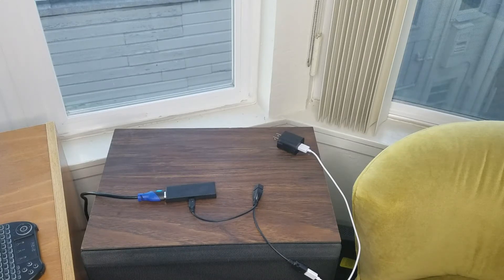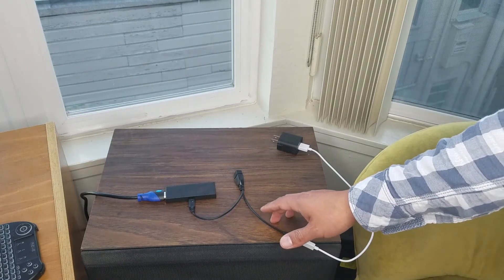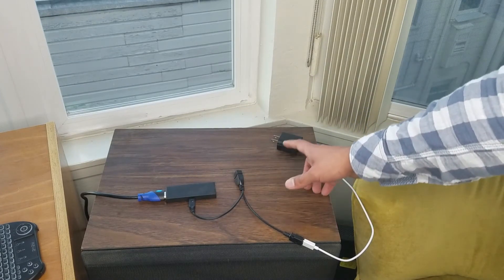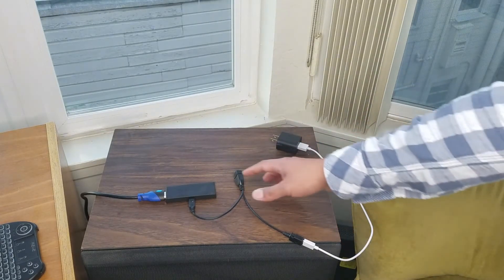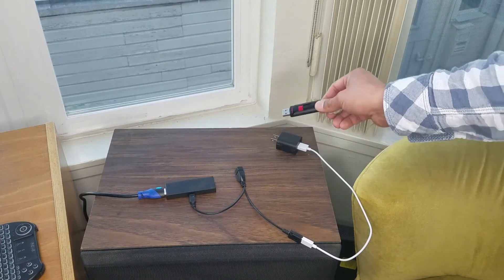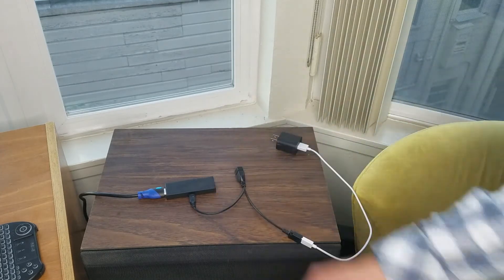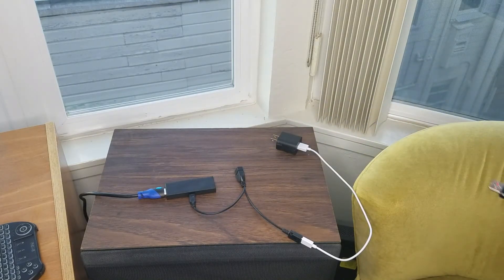Hey folks, so I had an interesting question come up in one of my previous videos, and it had to do with this little gizmo right here. What this gizmo does is it allows you to attach your Amazon Fire Stick to the power adapter, but you can also put in a USB drive just like this, attach it, and then play video files on this via your Fire Stick. You have to install a video player like VLC Player, and if you want more information on that, I'll link to that previous video in the description.